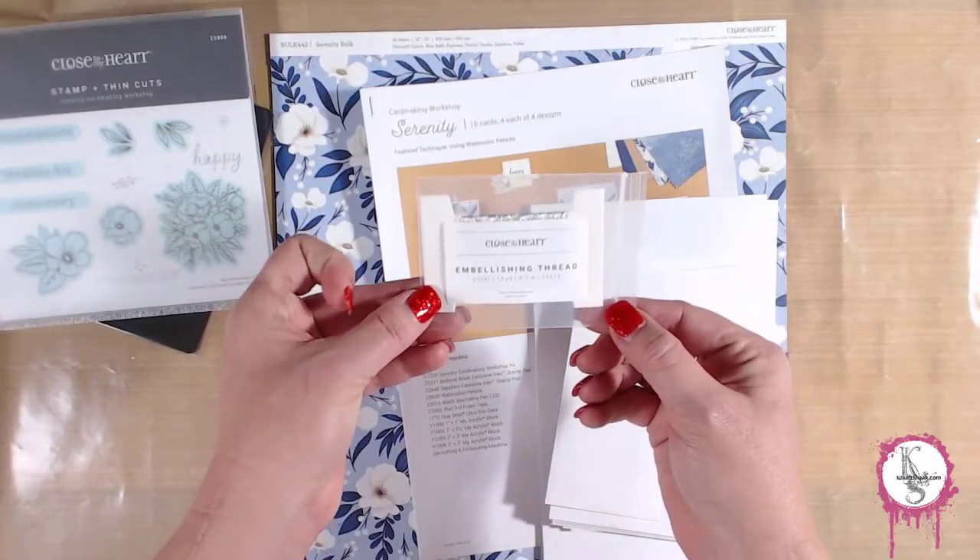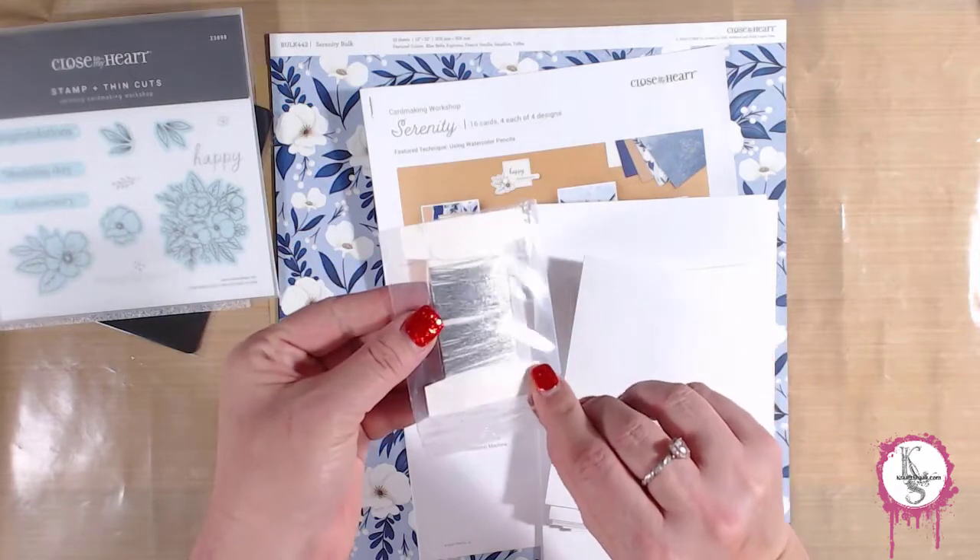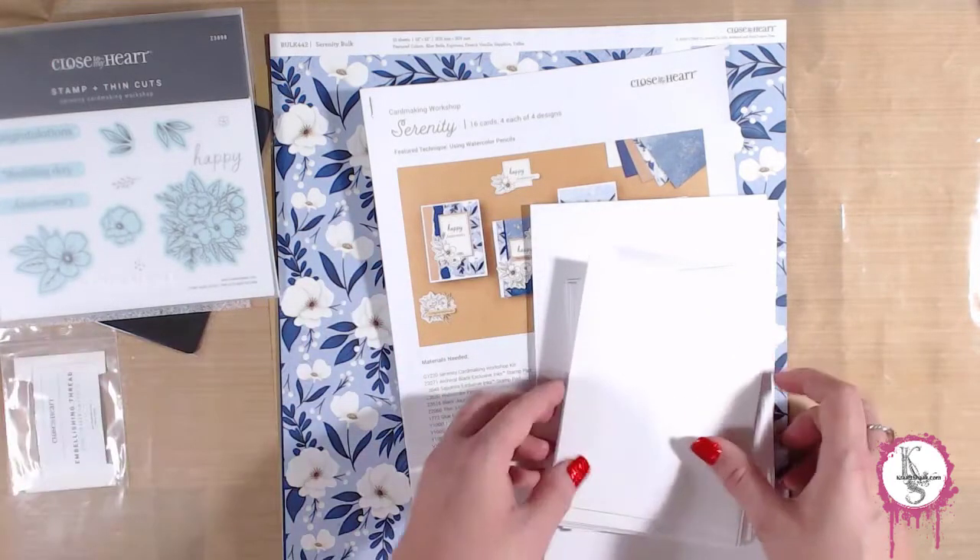You also get an embellishment of some kind in this kit. It's embellishing thread in silver. That should make Dear Mert happy — it's silver!